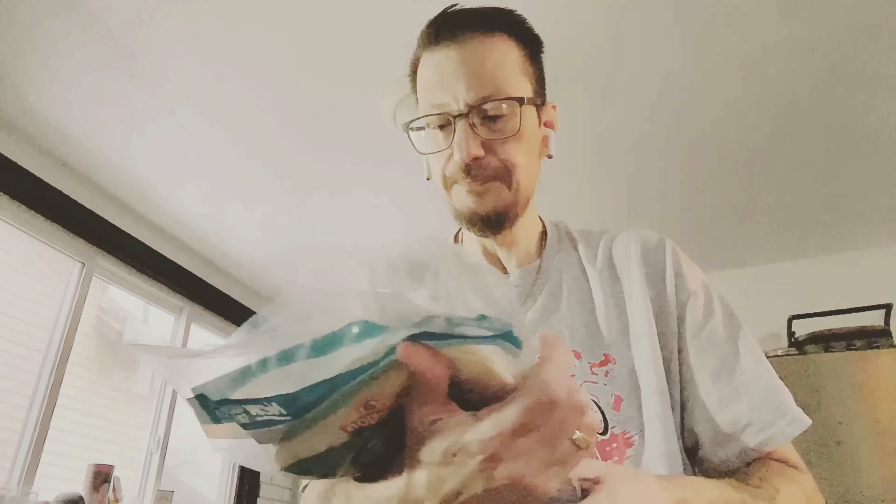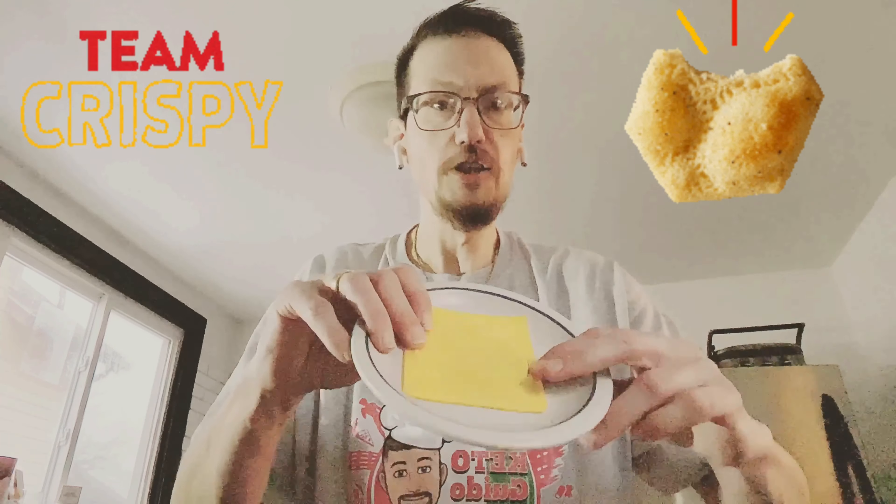I'm going to be making this two ways. These are the Mission Carb Balance smaller tortillas — better for tacos. I'm using the big ten inch ones. For the crunch inside the wrap, one way I'm going to use Quest protein chips in chili lime flavor. The other option is a cheese disc — I just took a square piece of cheese, used a water glass to make a perfect circle, and now I'm going to microwave that to get it nice and crispy.